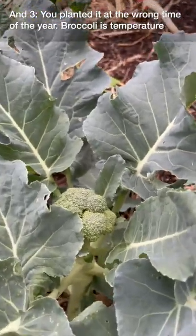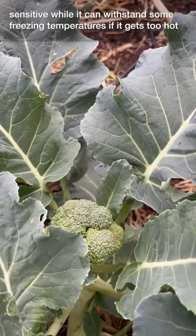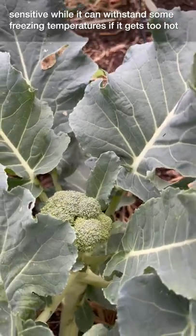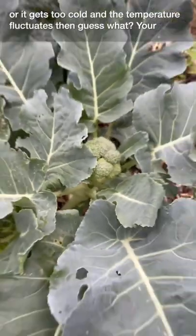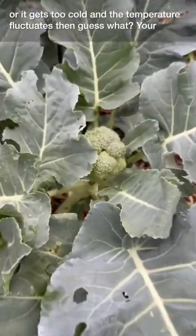And three, you planted it at the wrong time of the year. Broccoli is temperature sensitive. While it can withstand some freezing temperatures, if it gets too hot or too cold and the temperature fluctuates, then your broccoli will not form a head. That's it.